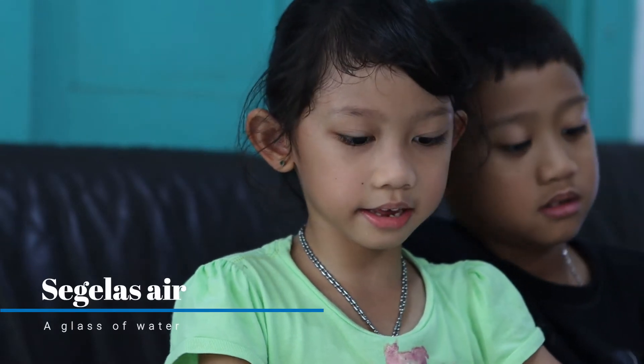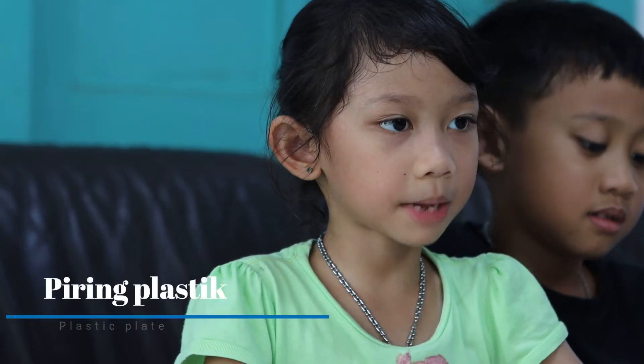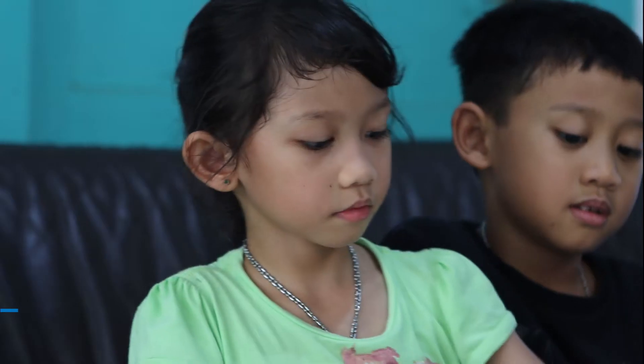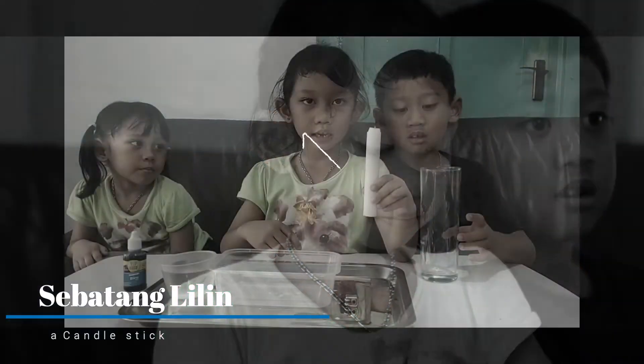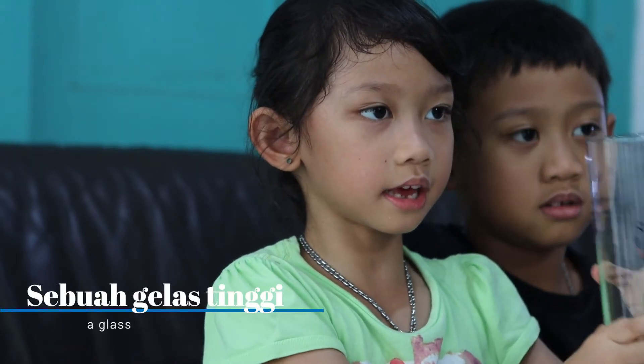Sebelas air, tempat atau piring, lilin api, gelas tinggi.